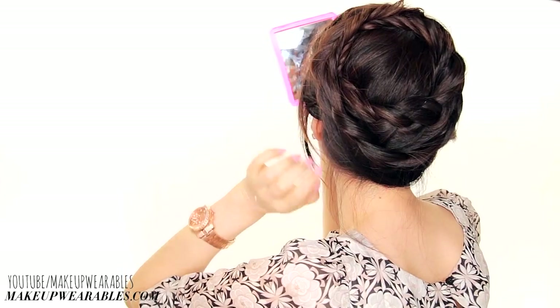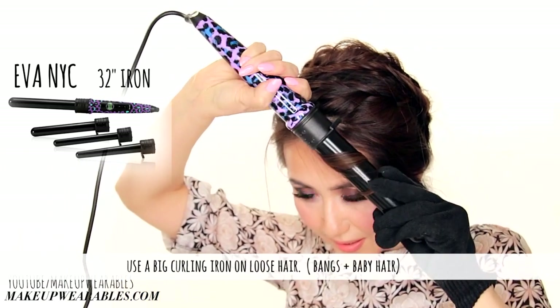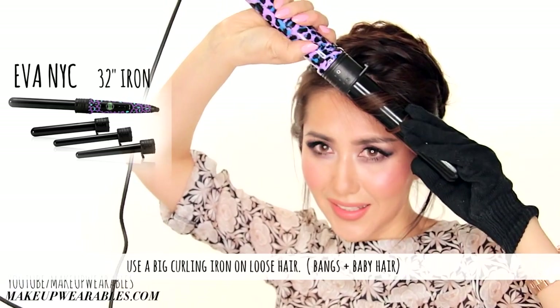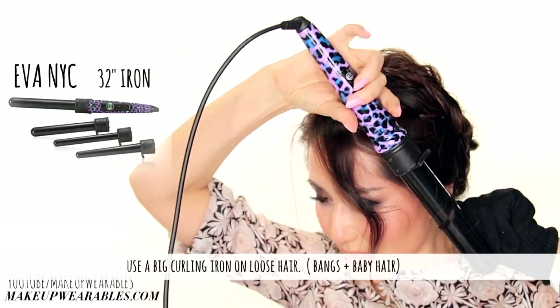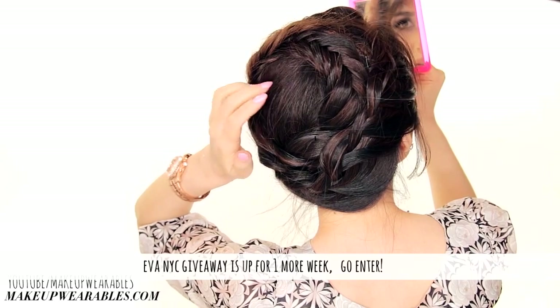For the final step, I like to use a large curling iron — like the one I'm using here by Eva NYC — to curl my bangs, my sideburns, and the baby hair around my neck to give this a romantic look.